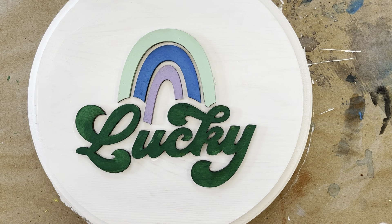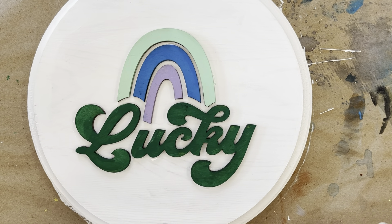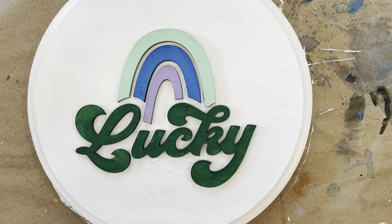Now that I have everything glued down, I'm going to let it dry for a bit, and then when it's all dry it's ready to hang up for a nice little early spring decoration. I hope you have a great March, and see you soon.